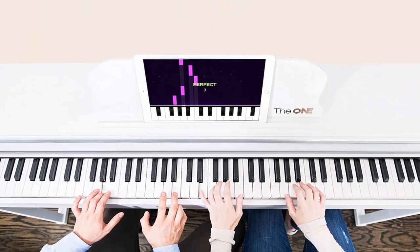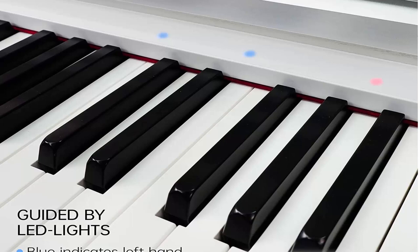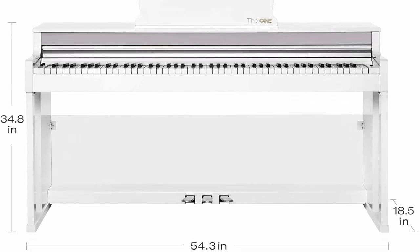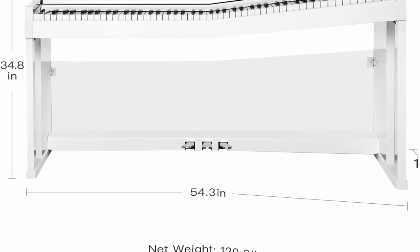High quality sound: the sound of the digital piano comes from grand piano sound sampling and 16-bit stereo sampling techniques, which guarantees the high quality sound of the piano. The max polyphony of T.O.P.1 Piano is 128. There are also 128 timbres and 4 drum sets in the app for you to choose from.